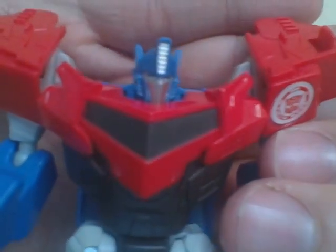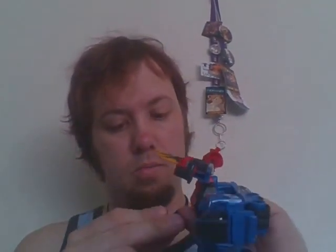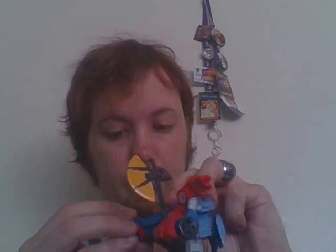Very close with his face. He can hold his axe. There have been reviews that I've seen where these can rotate down, but on mine they don't do that because mine are screwed in.